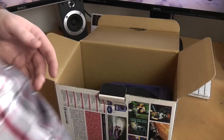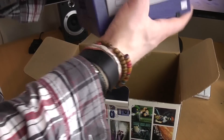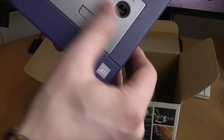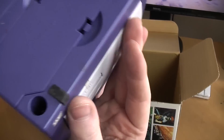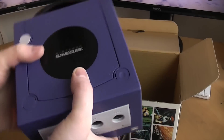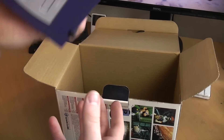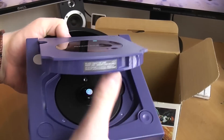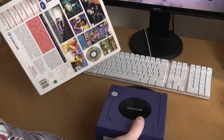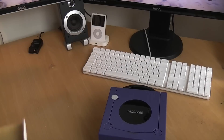The memory card adds a little bit of value because buyers don't have to go out of their way to get one. The console itself is in pretty decent nick — it could do with a bit of a clean, but it's got all of its covers on the bottom and doesn't have crazy yellowing. There's no plastic rattle inside either. These are quite plasticky consoles, but it does not come with a power cable or AV cable.